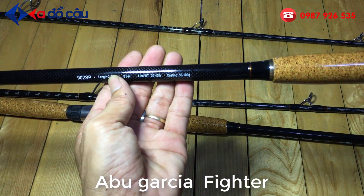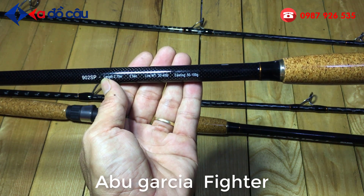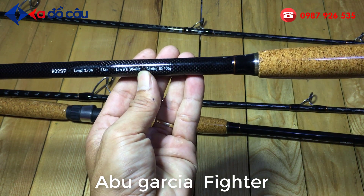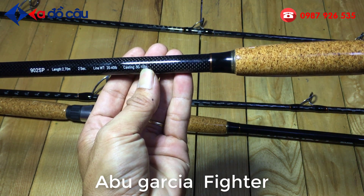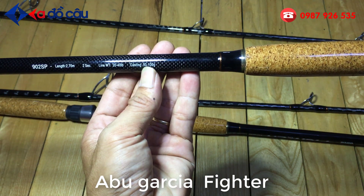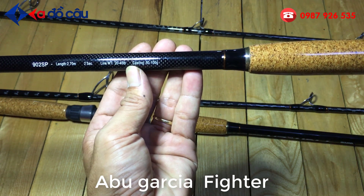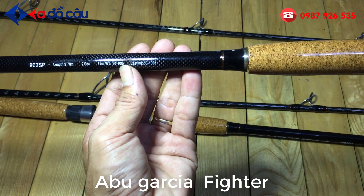Cái cần này có thông số là 9002 SP. Cây này là 2m7, chiều dài là 2m7, 2 khúc. Tải mồi là từ 5 đến 100 gram. Đây là thông số của cây cần. Thực chất cây cần này có thể tải mồi được đến 200 gram đó các bạn. Line là từ 20 đến 43. Nó tầm khoảng 18 kg, 18 kg 4.